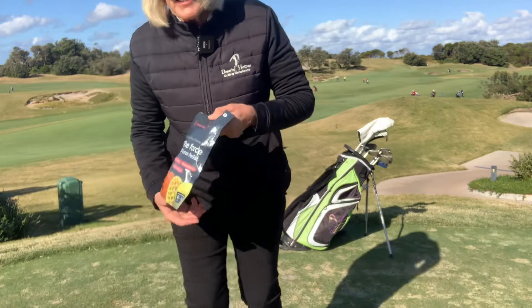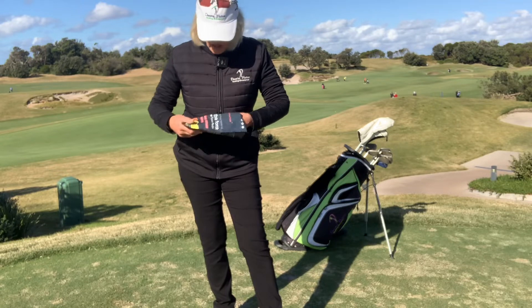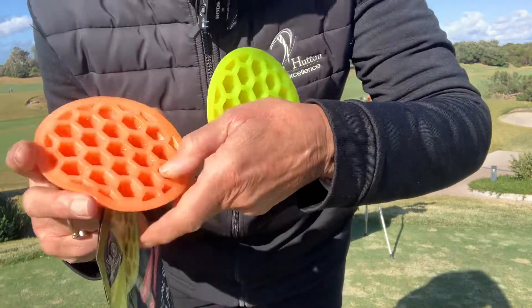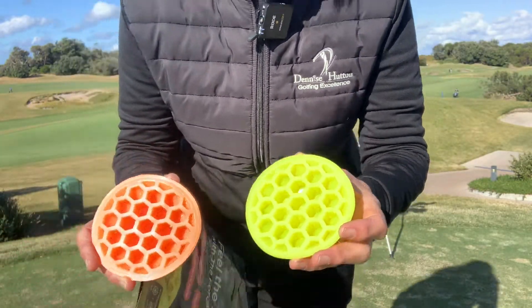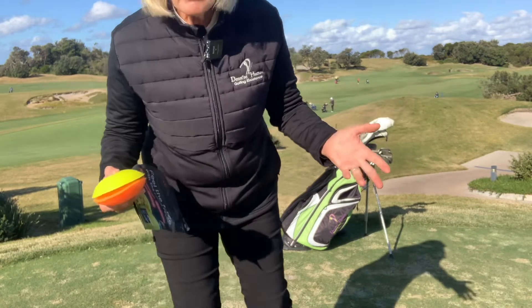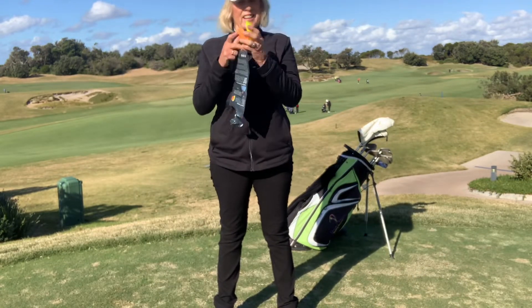I actually spent about three years trying to build my own force pedals. I cut up foam rubbers, I cut up squash balls trying to get all this to happen. And in the end, I would have been much better off just paying to get them straight off.